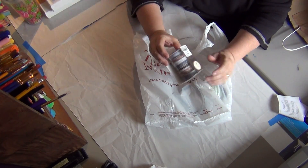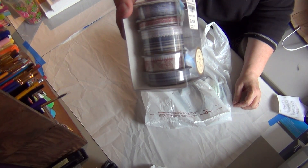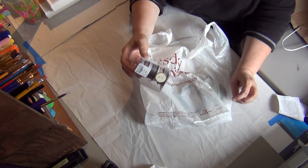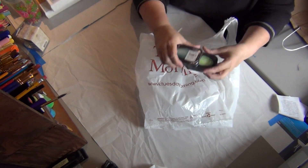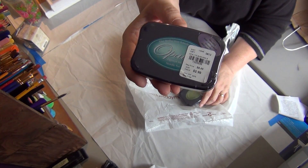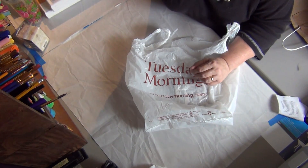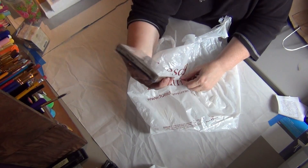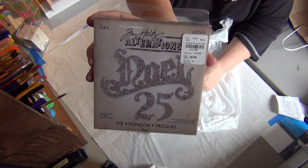I got this really cute washi tape — I love the colors. I have a lot of black and whites and creams, so I need more color. I got a couple of different new stamp pads; I'll just throw them with where my stamp pads go. And then a new die cut from Tim Holtz — that was $9 and they're normally $20, so that was a good deal.